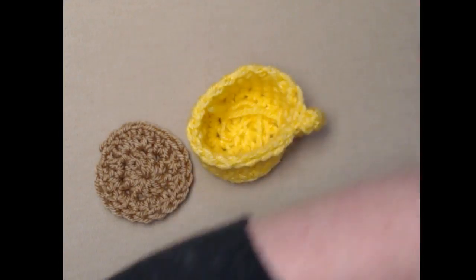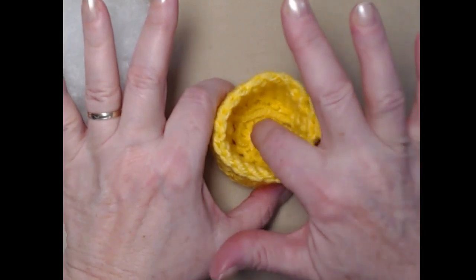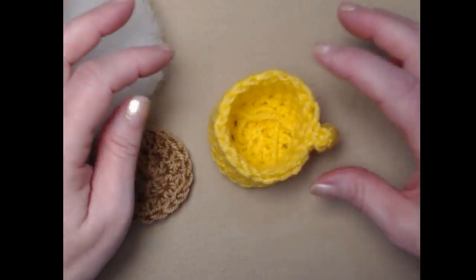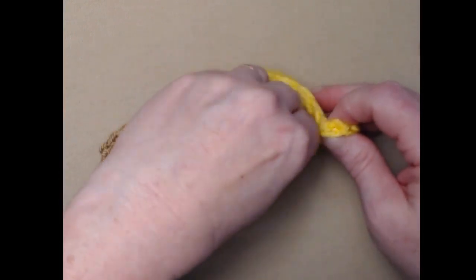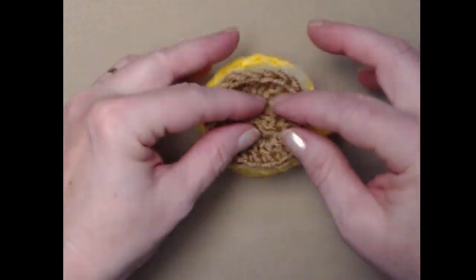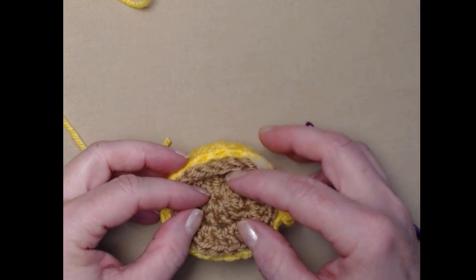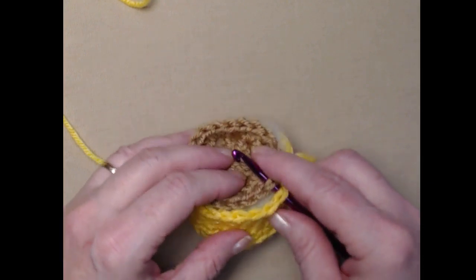Now let's assemble the pin cushion. One tip: if you have spare buttons and want to add a little weight to keep it from rolling around, you can drop about five or ten buttons down in the bottom. I'm not doing that today. Add your stuffing — it's up to you how much, but you want just enough that you can poke pins in and they won't go anywhere. Then take the coffee circle and place it inside, and we're going to stitch around this edge to attach it. Put your hook through the loops on the coffee circle and the loops on the cup top.